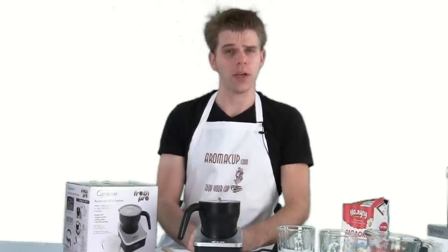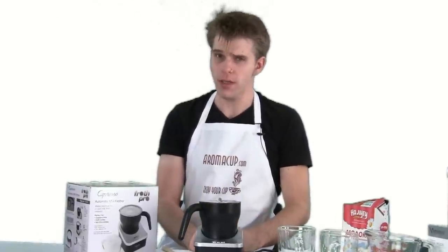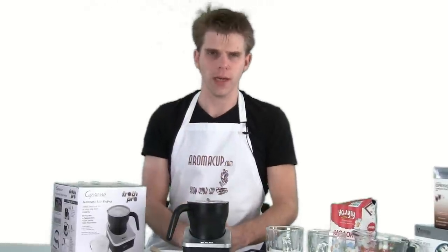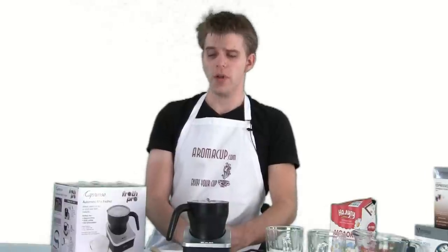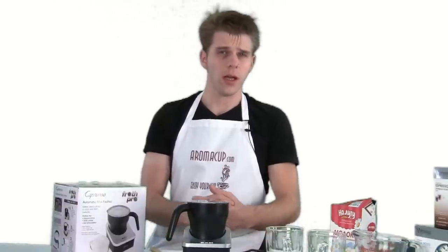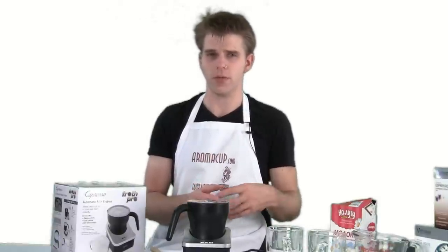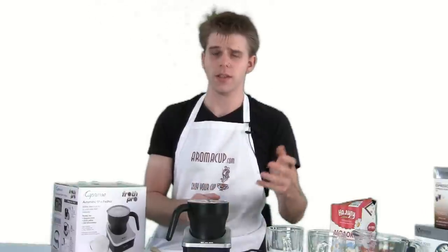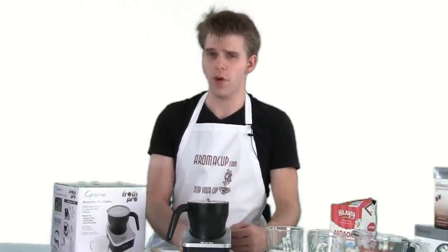Hey everybody, I'm Brian with Aromacup.com, and thank you guys as always for joining me here in my virtual coffee shop brought to you by Aromacup.com. In today's video, I'm going to be giving you an overview of the Capresso Froth Pro Milk Frother. This is a really cool milk frother and very different in a lot of ways from many of the others that we've reviewed on the market, and so this is an exclusive review of the Capresso Froth Pro.